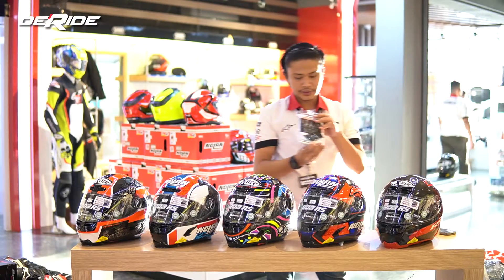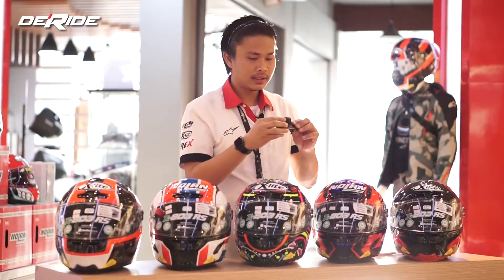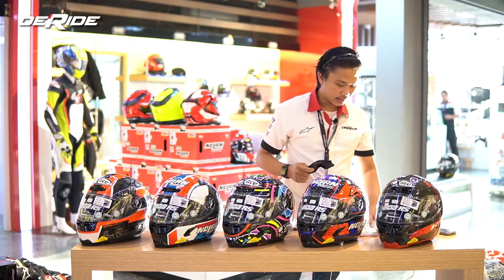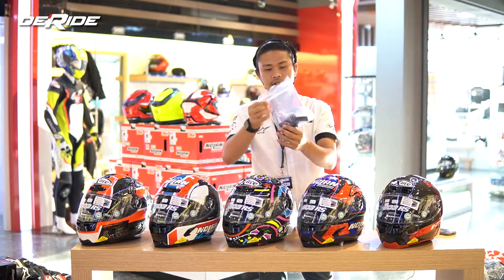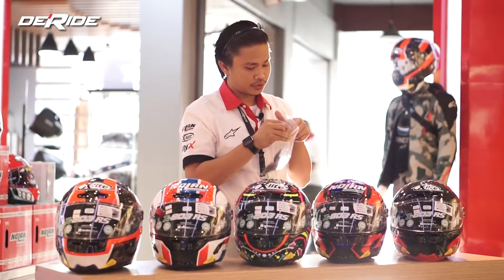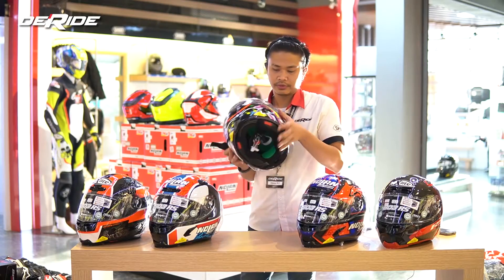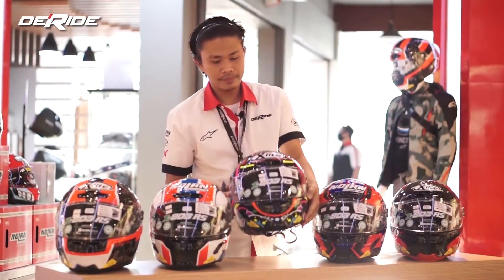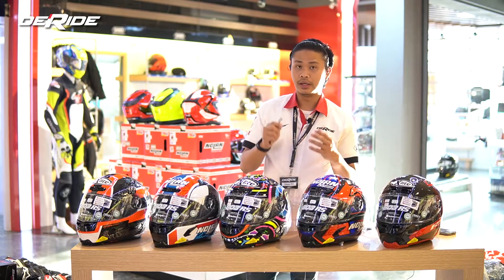Kemudian tadi gue bilang dapet bread deflector tambahan. Yang biasanya 803 itu dapet bread deflector-nya 1, kali ini dapet 2. Ini yang gue bilang — agak ke dalam, ke hidung. Jadi pakenya agak begini, jadi nafas hidung kita itu nggak ke atas sehingga nggak buat embun si visor-nya — lebih enak dipakenya. Lanjut, tadi gue bilang juga ada tambahan spoiler. Dalam packaging-nya juga dapet ini — spoiler tambahan yang agak pendek, mirip kayak 803 biasa. Kalau teman-teman pengen copot yang panjang, bisa diganti yang pendek ini. Dalam packaging pembeliannya juga dapet key-nya — kuncinya buat ngebuka si spoiler belakangnya, jadi bisa langsung dibuka pakai kuncinya.